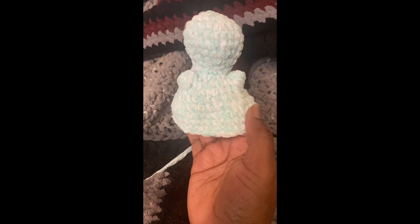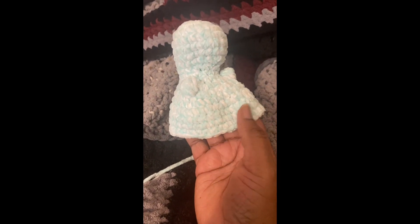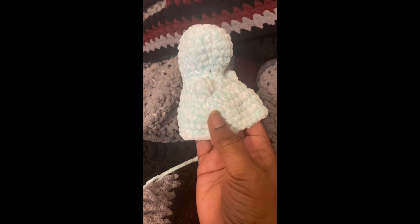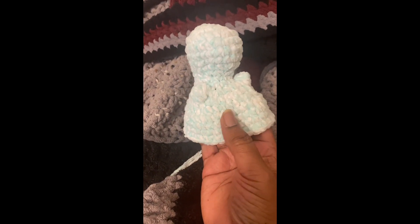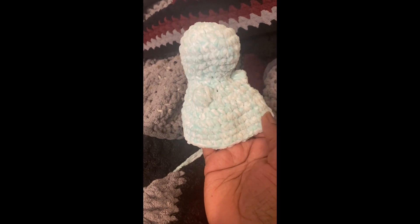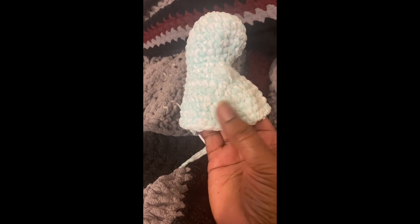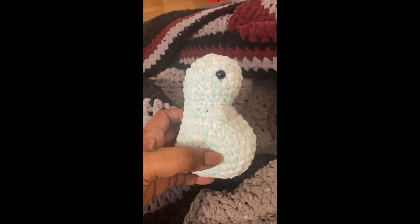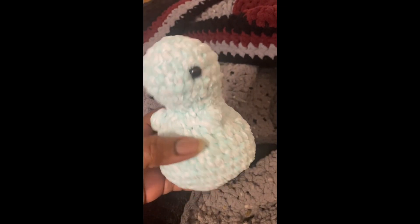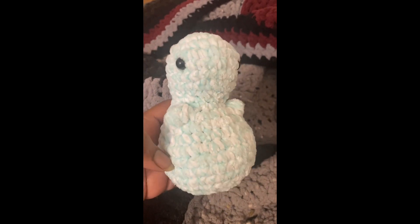We got started at about nine on the dot. At 9:55 I'm taking a coffee break — I've made the head, body, and arms in one go, and now it's time to put in safety eyes and start decreasing. I started back at 10:05, and this part is done, so we're on to the legs, the tail, and the scales.